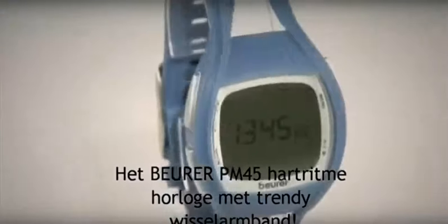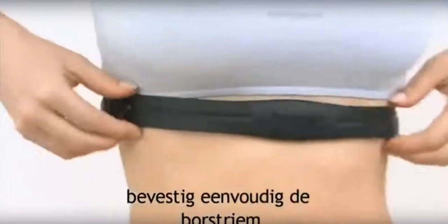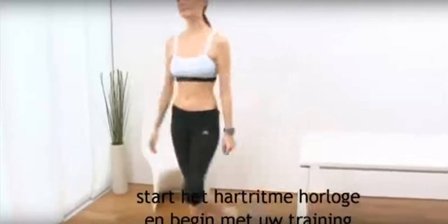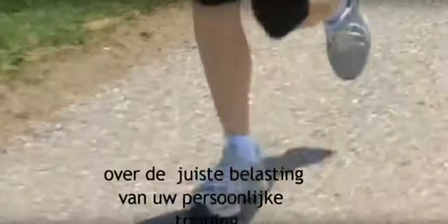The Beurer PM45 Heart Rate Monitor with Stylish Detachable Wristband. Simply attach the chest strap, start the heart rate monitor and begin your workout. The Precise EKG Pulse Reading provides you with the information on the correct workload for your personal training.